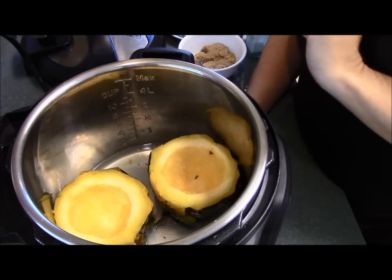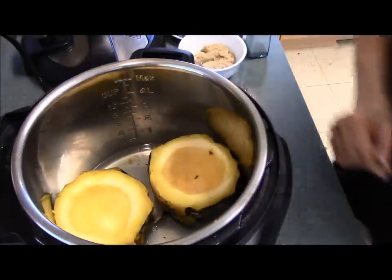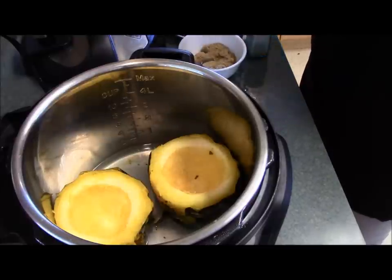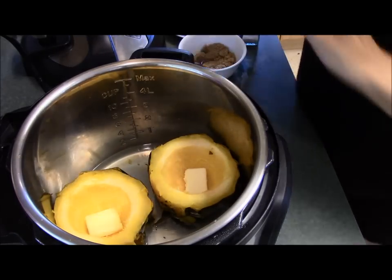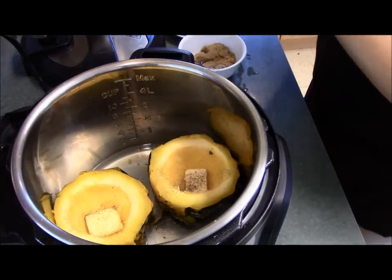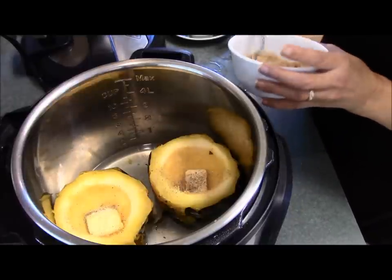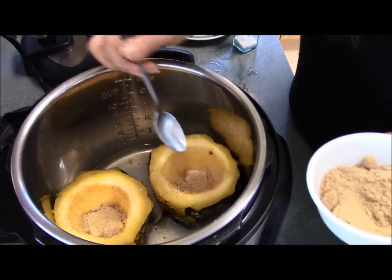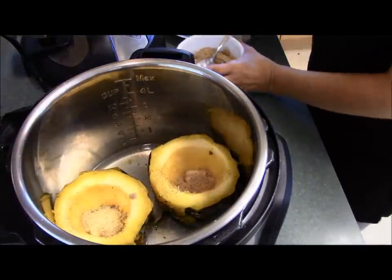I've set the squash halves back into the Instant Pot in the same water I originally put in there, which is just fine. Now I'm going to put a little bit of butter in the center of each one, sprinkle with some pepper and some salt, and just because this is how we like it — totally optional — I'm going to sprinkle just a little bit of brown sugar on the inside of them as well. You can put whatever kind of seasonings you prefer; that's just how we like to do it.